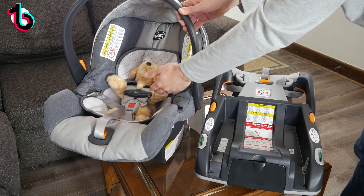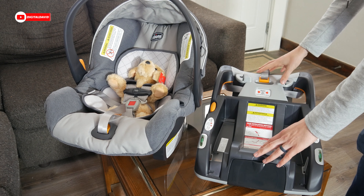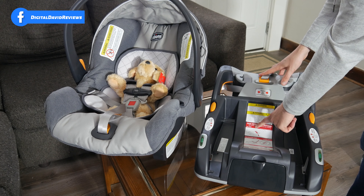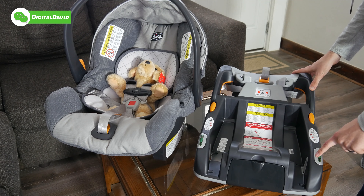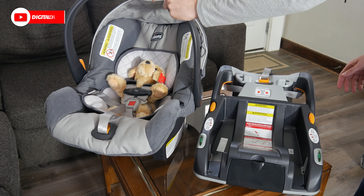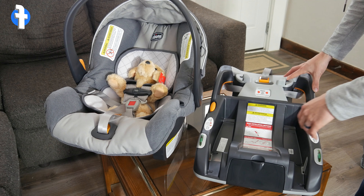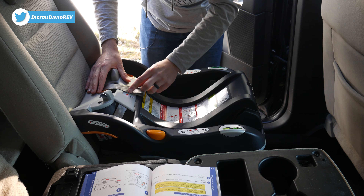Now let's look at the Key Fit 30. My wife already put a stuffed animal in there like it's our baby, which cracks me up — it looks really good. Here's the base we're going to install in our vehicle. We're going to walk through the latch installation method since that's what we have in our car, but the instruction guide also covers lap belt and lap shoulder belt installation methods depending on your vehicle. We have nice built-in levels on both sides so it's easy to see alignment. This will just click right in place. If you need help installing this, check out local community resources — a fire station, police station, or local government resource — to help get this installed correctly.